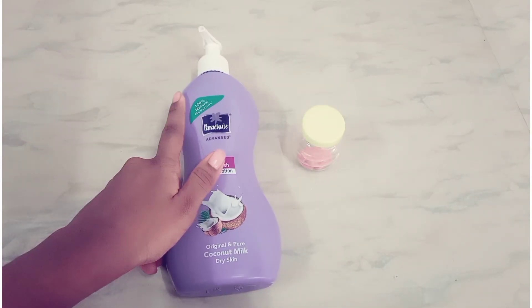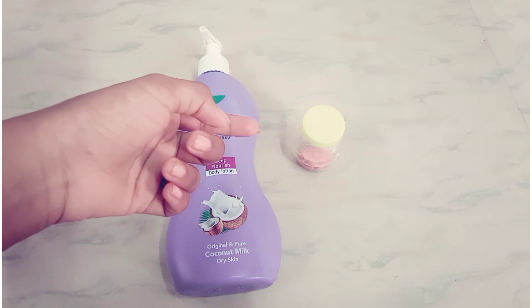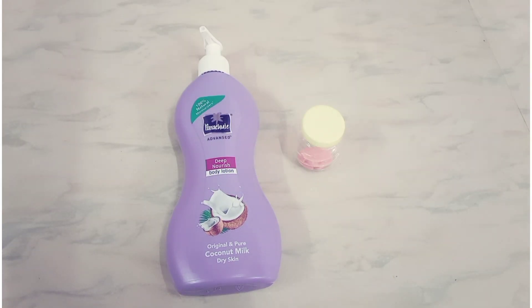Today I am going to mix the homemade slime with body lotion. How do you make homemade slime? If you want to see that video, you can find the link in the description box.